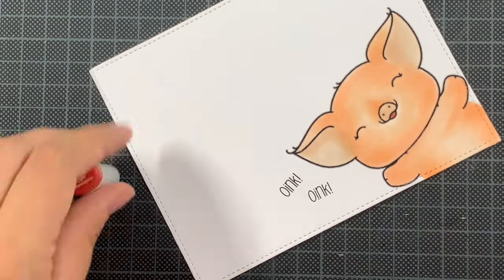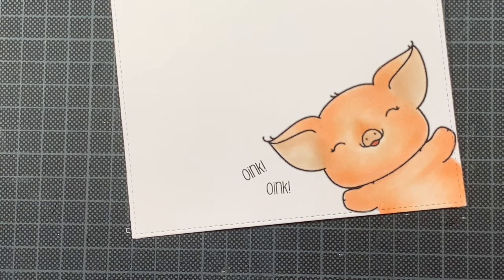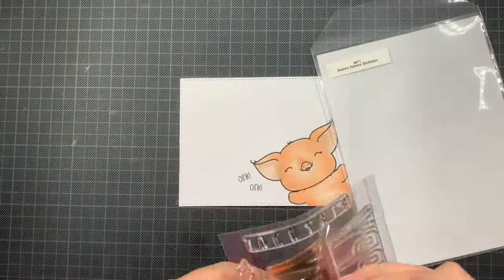I also used these tiny oink oink sentiments, which are also in the set of course. I used a clear stamp to help me with the big sentiment, but I really wanted to use those tiny sentiments that are like the noise of the piggies.